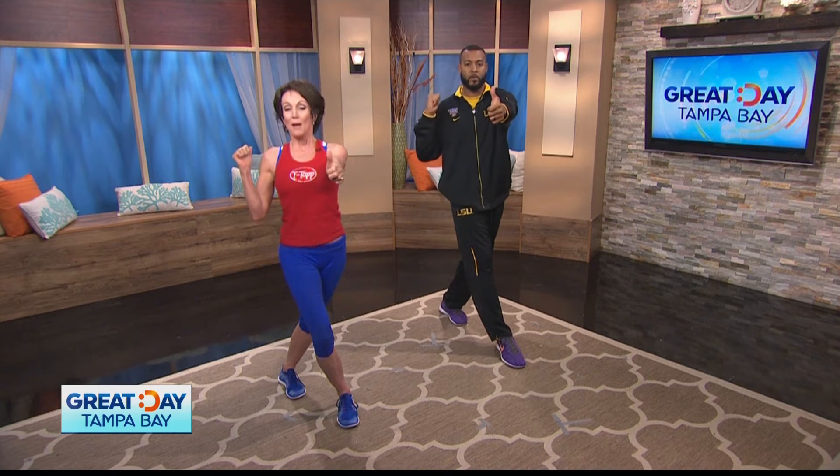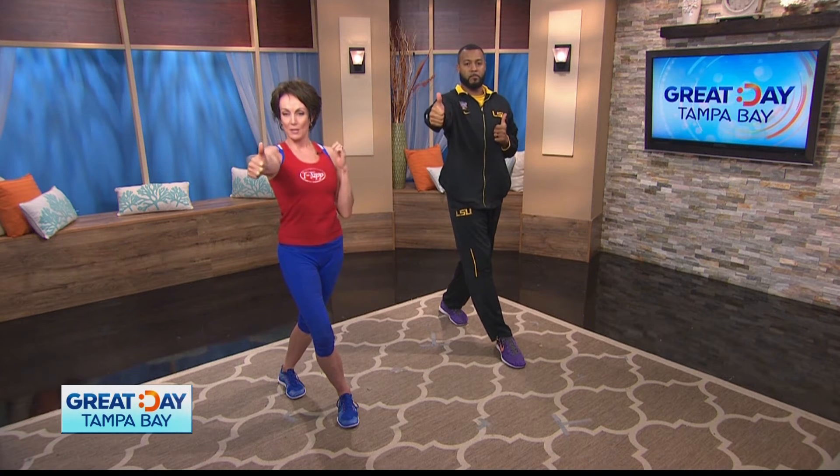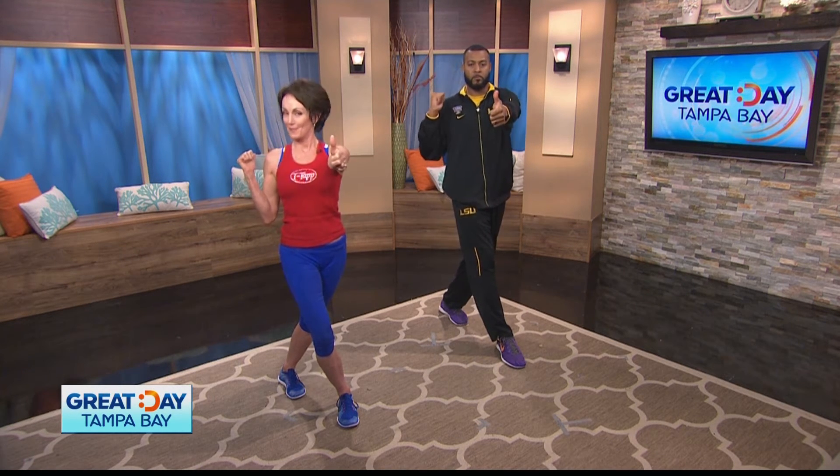Now we're going to do the arm. One, two, three — punch, punch. Don't move the shoulders. A little quicker. One, two, three — punch, punch. One more time. One, two, three — punch, punch.